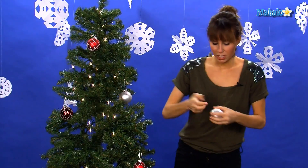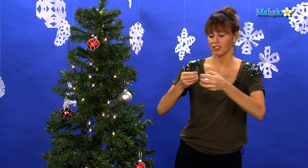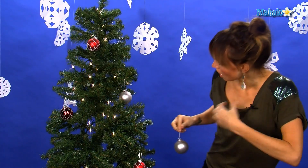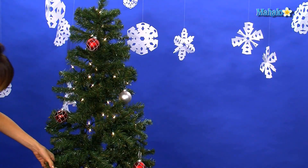Sometimes you want to take a step back when you're decorating your Christmas tree, because if you're really close to it you won't notice what colors you're using and what different ornaments you have. You want to make sure that the colors are all spread out. So I have two whites and a red, so I need to put a silver one over here.